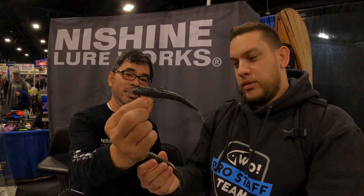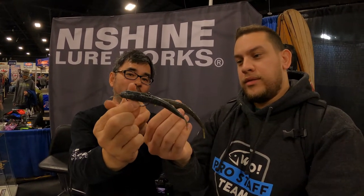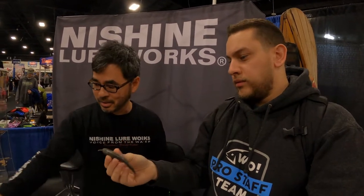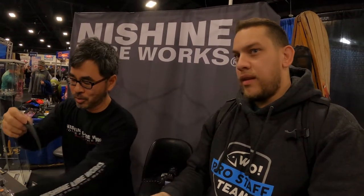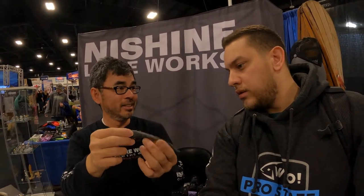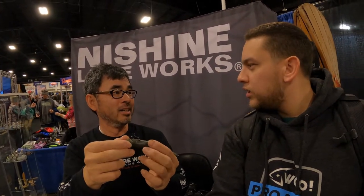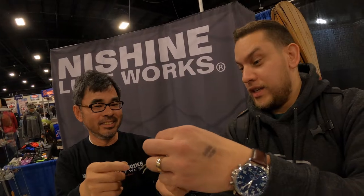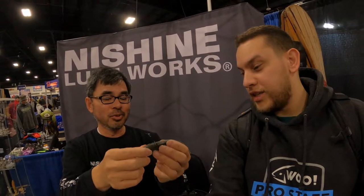Available in black and blue, green pumpkin, and other colors. We call this one the Mekki — a wacky-style bait used by my friend Taro Murata, who guides on Lake Simcoe. He neko rigs these.